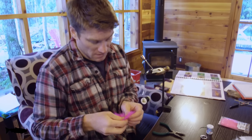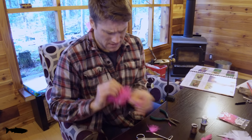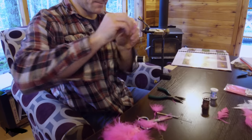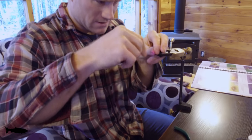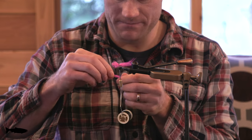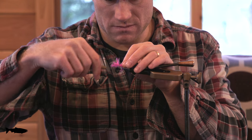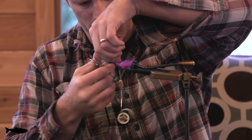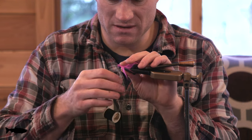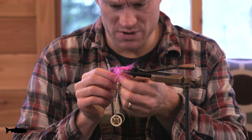Now this is marabou, stolen from a pink flamingo somewhere in the Florida Keys. I'm going to find a nice hackle and take off the most bushy parts. I'm going to put a big, fluffy, pink, bushy tail — a little bit on the top, and a little bit on the bottom to make it nice and full. Trim the excess off. Then, just to round it out, I'll take the piece of the top of the marabou and give it a few wraps, just to make a nice, full, bushy tail.